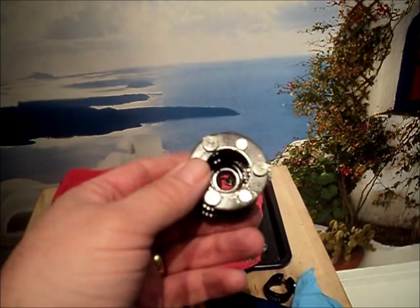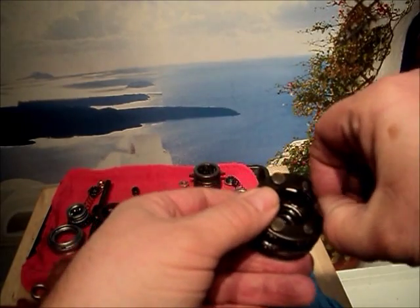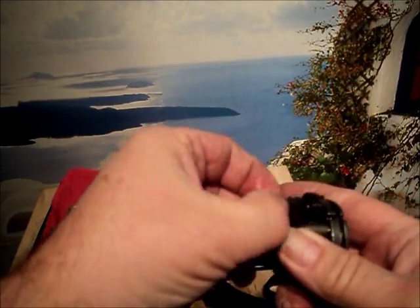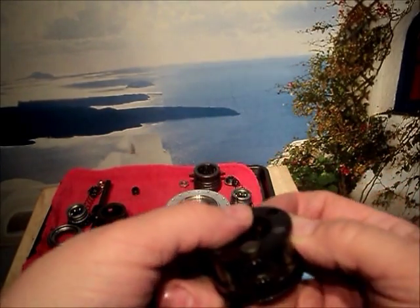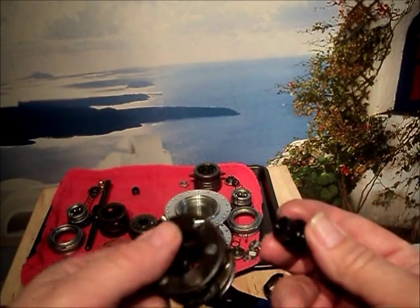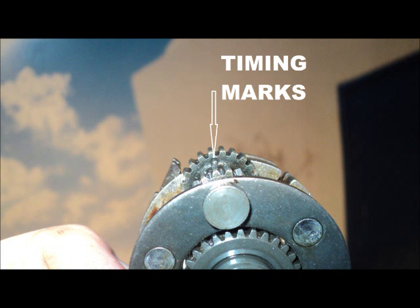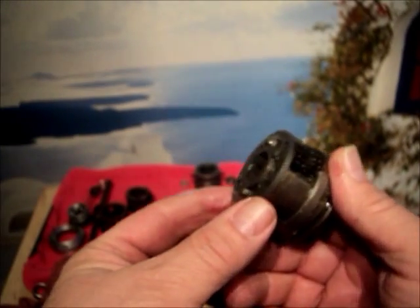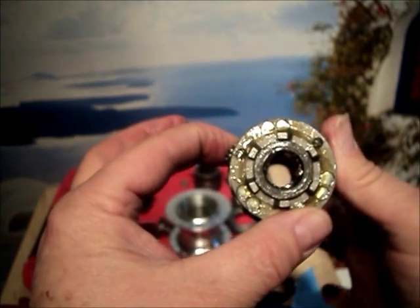Now we'll look at the planetary carriers in the two models. In the Ball Lock Type, the planetary carrier is serviceable — the planetary gears can be removed and replaced. Care must be taken when reassembling to ensure the timing marks are properly aligned. The planetary carrier in the Wide Ratio type is a non-serviceable sub-assembly that includes the sun gears as part of the unit.